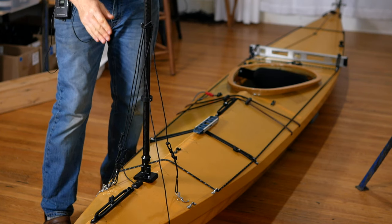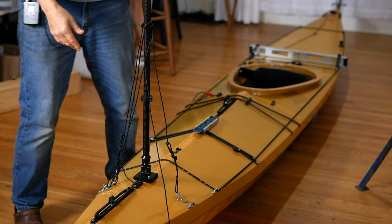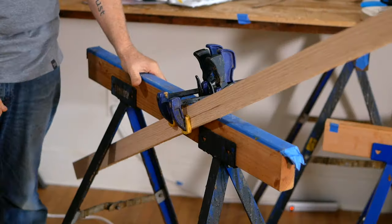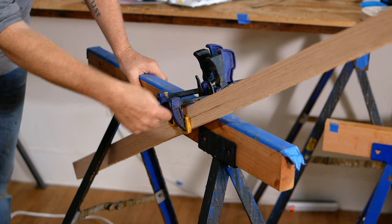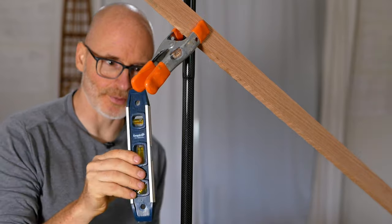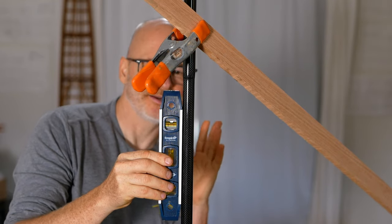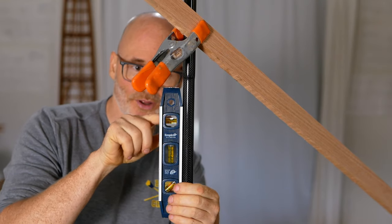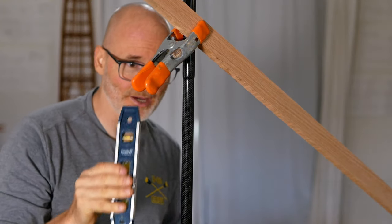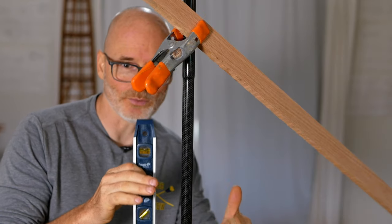The next thing I like to do is run a brace out from the mast so it'll hold itself perfectly vertical down the center line of the kayak, leaning just a little bit backwards. It's a lot easier to set the stays accurately if the mast isn't flopping from side to side. On one end I've got a stiff piece of wood clamped onto a sawhorse, and the other end is clamped up on the mast. The more towels or things you have stuffed around your kayak so it can't move side to side, the less likely it is to get wonky while you're working on it.